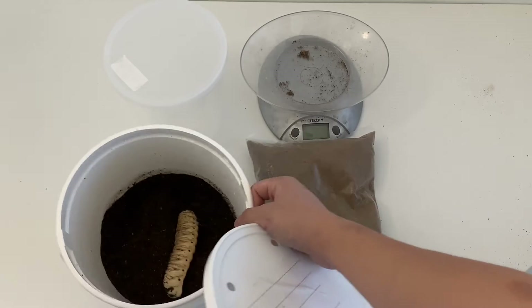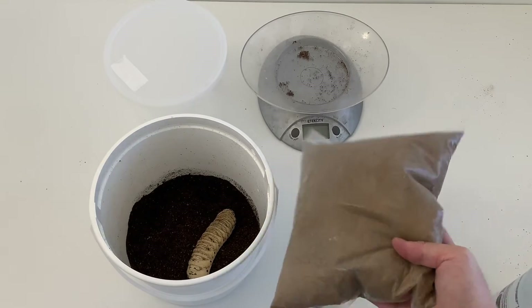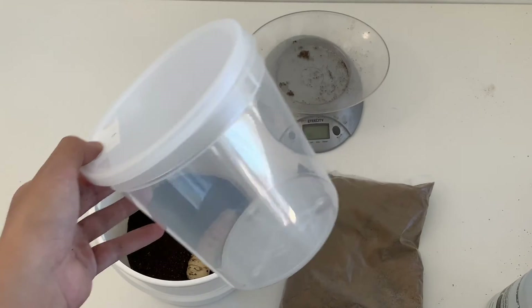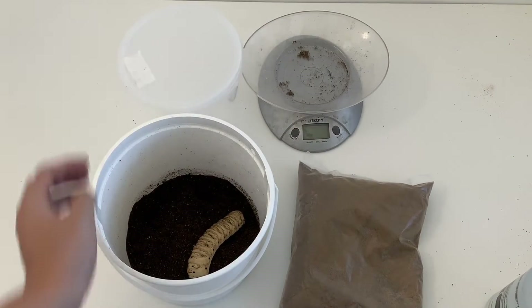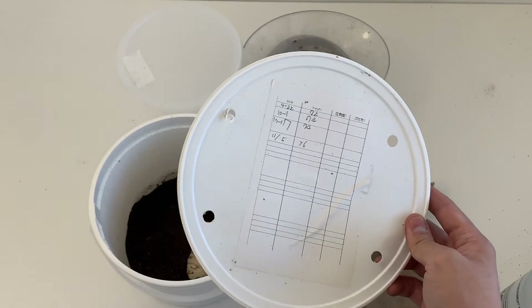This one is not really showing that, but for the process you need the pupation substrate, an empty plastic container that is about 80 to 120 ounces — it really depends on the size of your larva — and of course a weight scale. The first step: it is important for you to keep track of the weight of your larva.